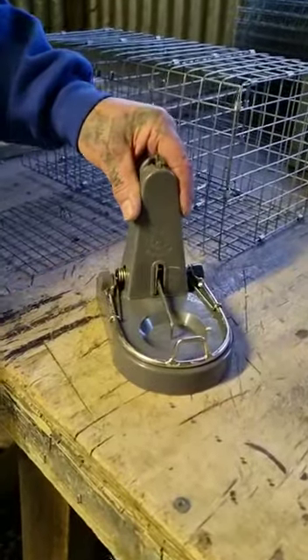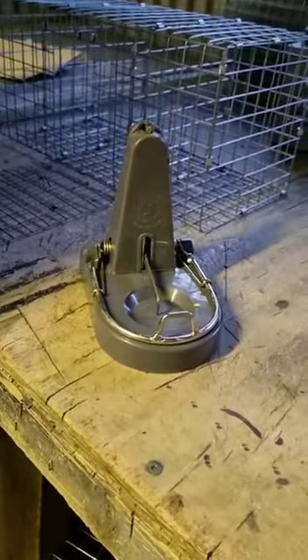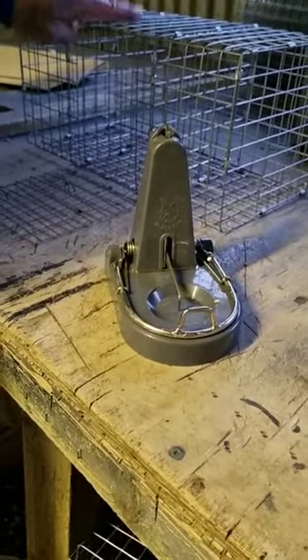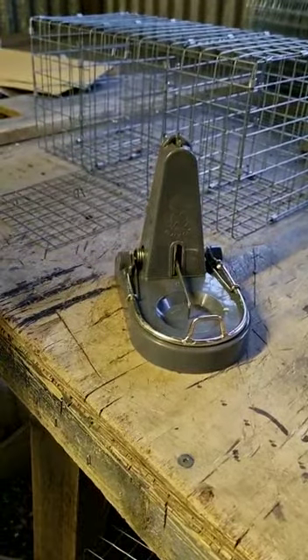These are the infamous Black Cat rat traps. I'm going to show you how I use them. I always put mine in a cage, which we also sell and designed, but this is how I use mine.